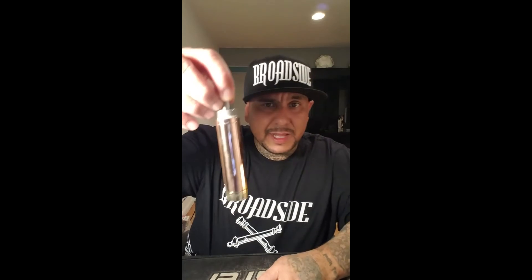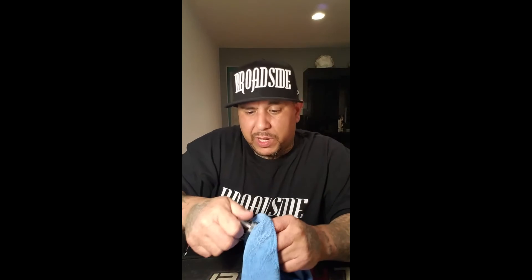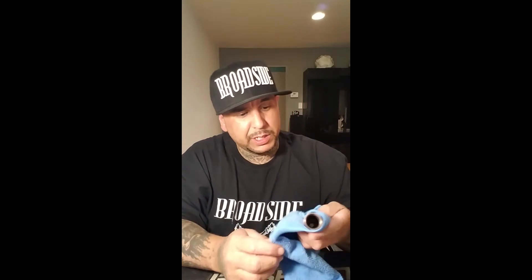Oh my goodness, look at that — look at how shiny she is! Came out beautiful and simple. That didn't even take three minutes. You're gonna have to do the little parts by yourself without the drill, like the bottom brass rings on your stuff, but other than that it came out so pretty.